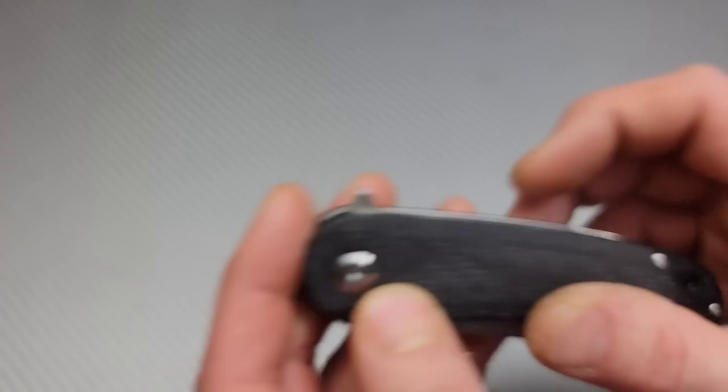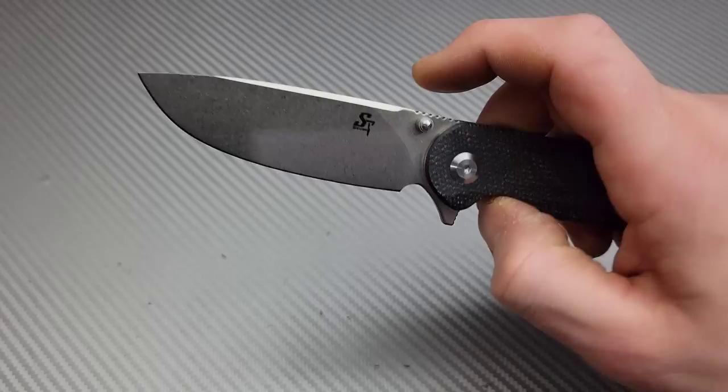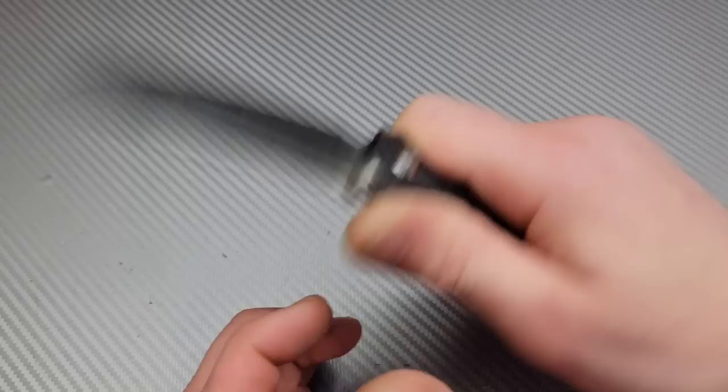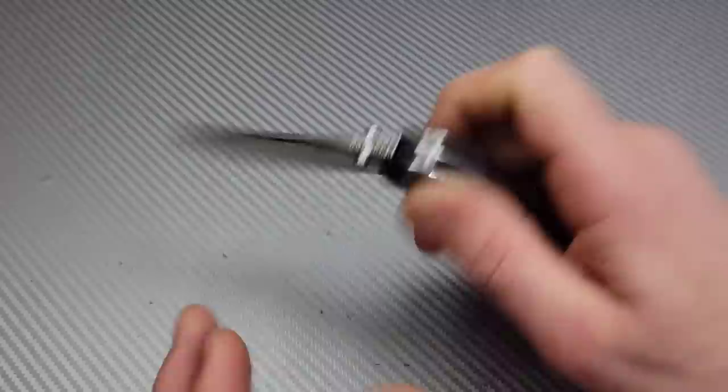Is this G10 or micarta? I think that's G10. Detent — very solid. Beautiful drop point blade, and we have D2 steel. You can see the ST106 marking. Nice stonewash. Access to the lock bars is decent, and this thing is very smooth. Detent is nice and early. Nice and centered. This thing is very well made. It almost feels like there are multiple finger placements — I literally have four finger grooves just like this. It is super comfortable. These contours right here make it feel that way, but it's super comfortable.